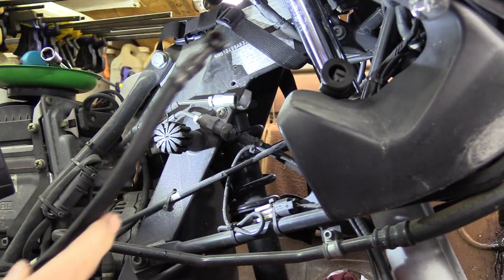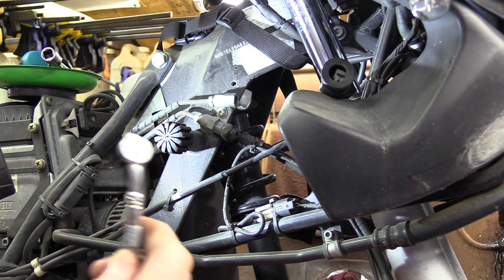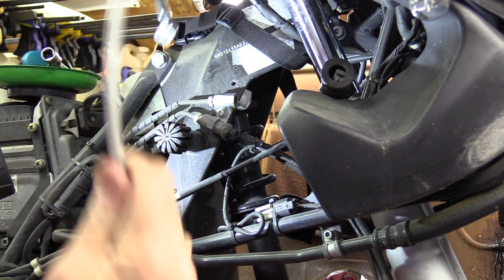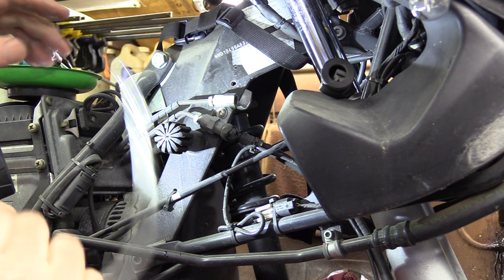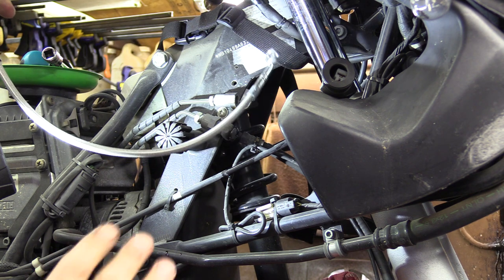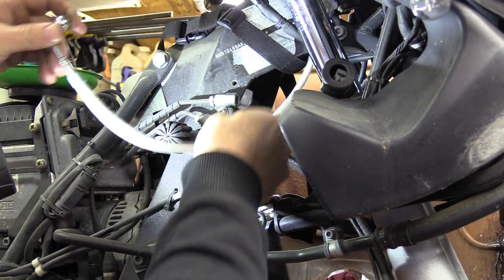Once you get this line out of here you can take that line all the way out and discard it. Now in your kit when you open up your Spiegler line kit, there should be stickers on some of the ends that say 'MC first' — that's master cylinder — so we know that one goes up in this area. We're just going to go ahead and feed that back basically where it was.